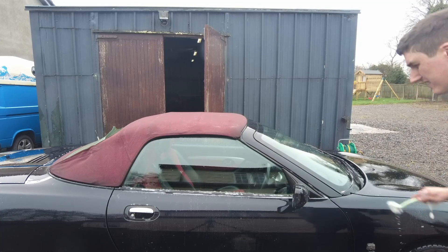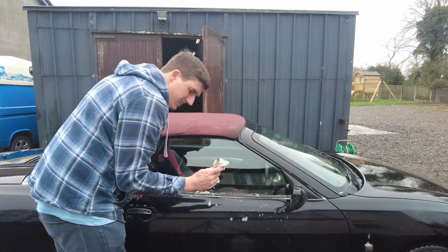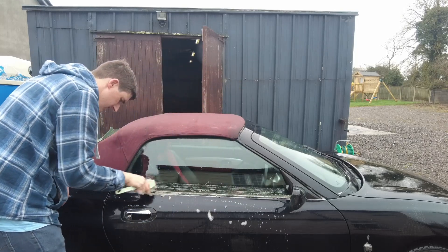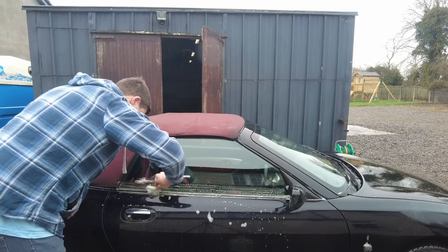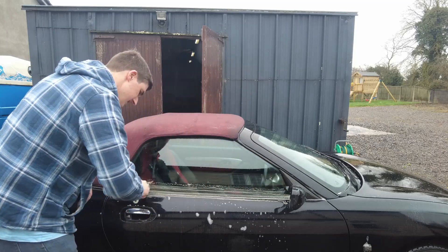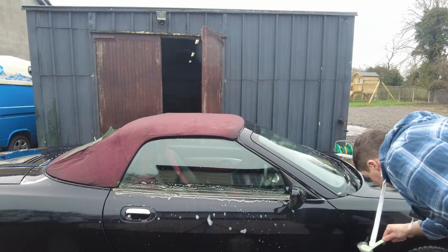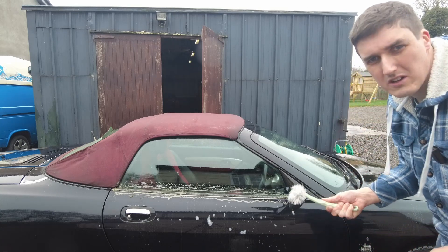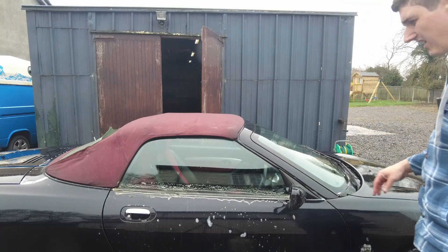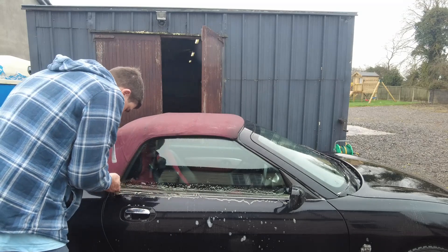The wheels are soaking, so let's get at these window rubbers because they're pretty bloody grubby to be honest. Maybe I'll need to take the window rubbers off to give them a proper clean, but we'll see how we go. We're going to go around all the little crevices and body lines with this brush. The bristles are fairly soft so it's not going to do any damage, but let's see if this comes off easily.